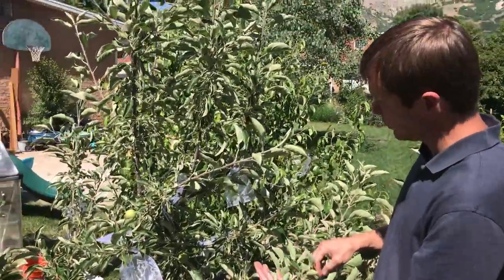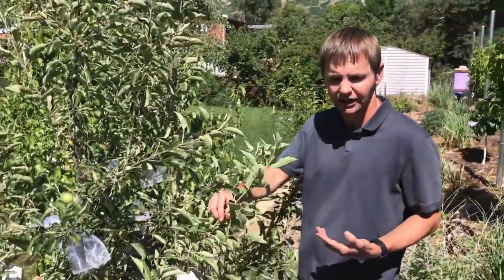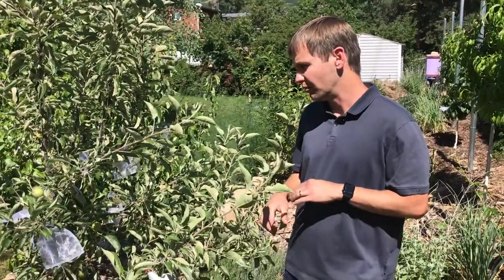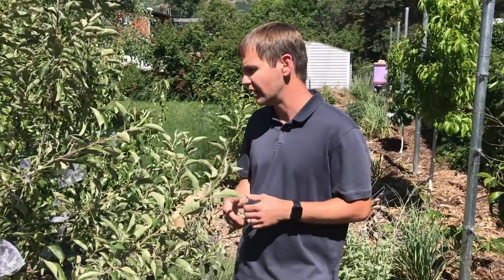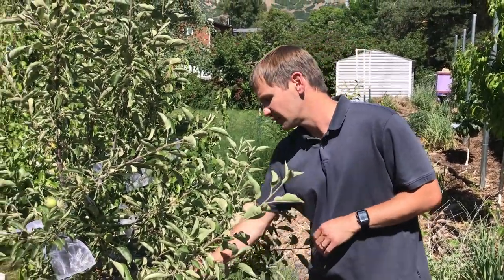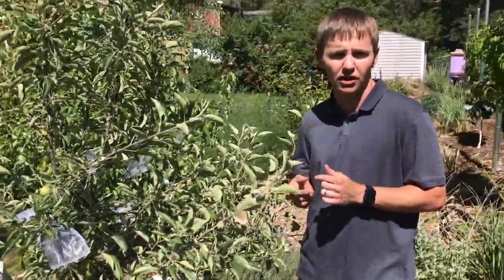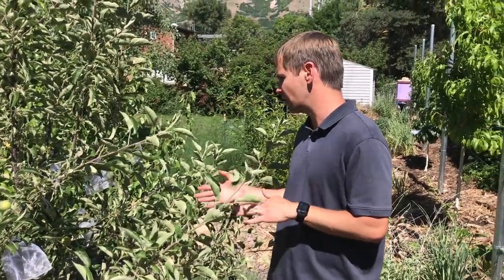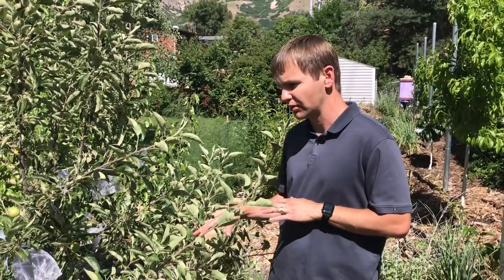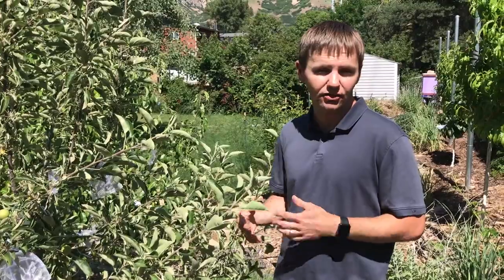We got most of this done earlier before we shot the video, but we are a little bit behind. This is usually done towards the end of May, before the codling moth is too active and starts laying eggs—it's the beginning of June now. The fruit is getting a little bit bigger. I don't like to put the bags on when the fruit is really small because it won't hold up as well. We'll shoot the second half of this video when we're harvesting and have a good idea of how it turned out.